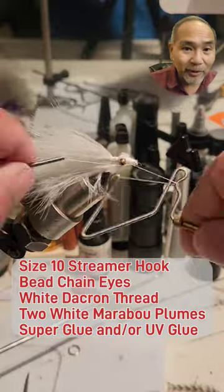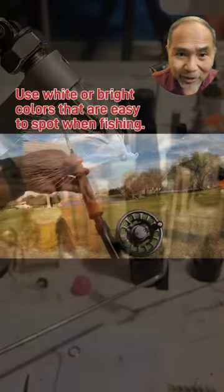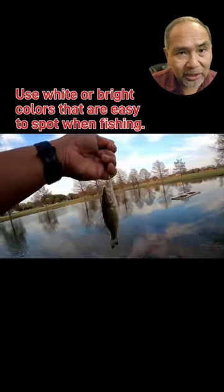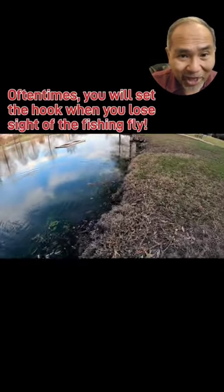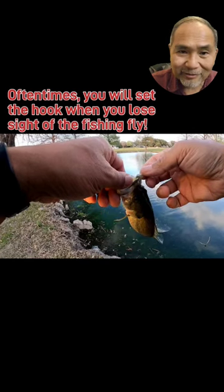There's a little snippet showing you can catch fish with this damselfly — give it a try! I'm using a short retrieve, short pulls, going fairly fast to get them to strike. Give the damselfly a try — quick tie, fly tie.